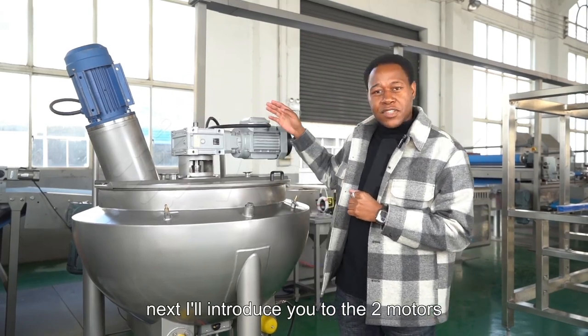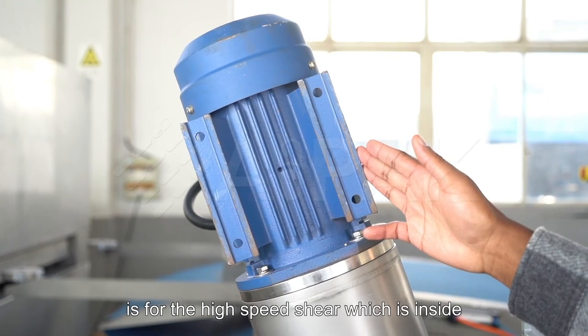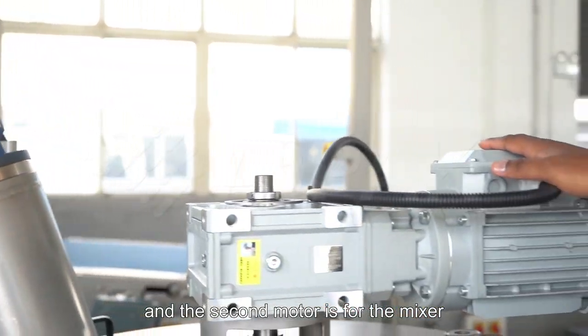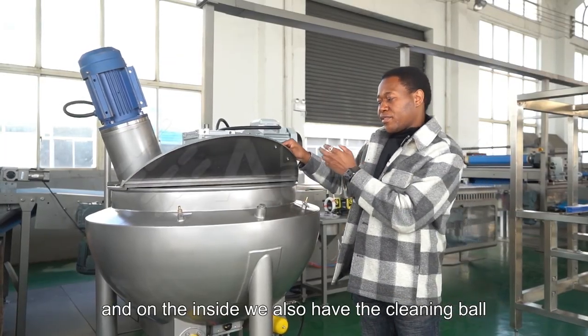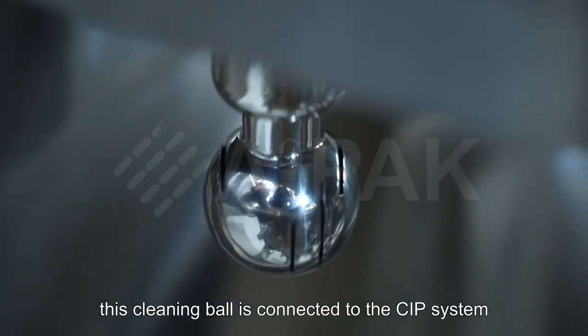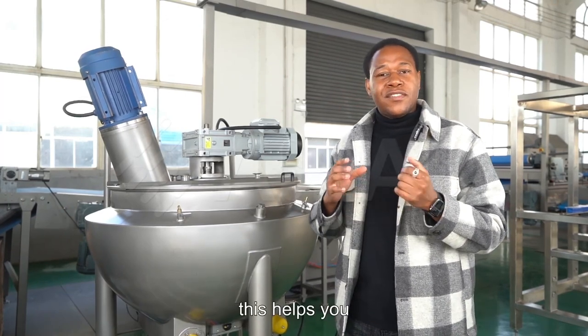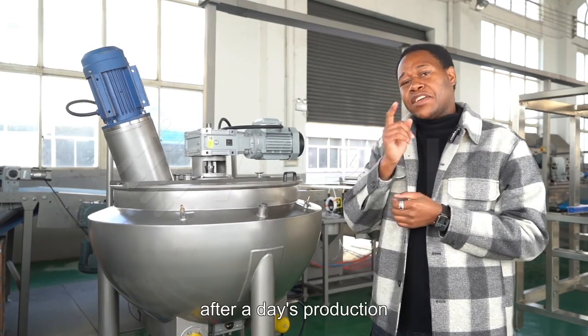Next I'll introduce you to the two motors. The first motor is for the ice cream chair which is inside, and the second motor is for the mixer. On the inside we also have the cleaning bowl. This cleaning bowl is connected to the CIP system, which helps you wash the inside after a day's production.